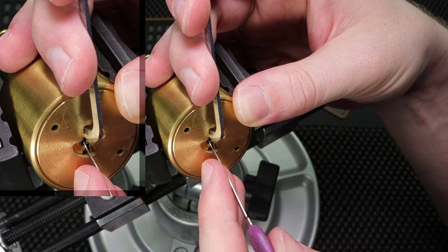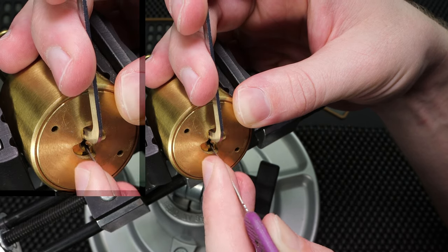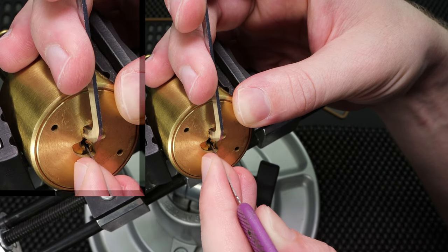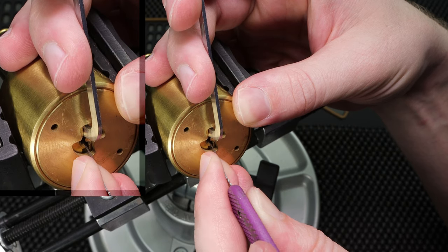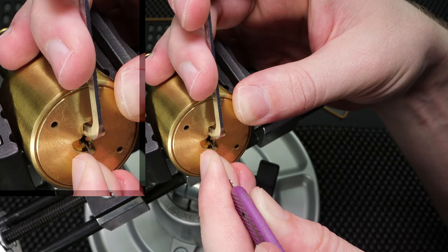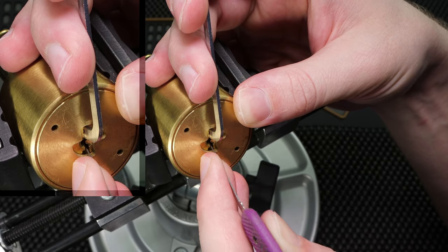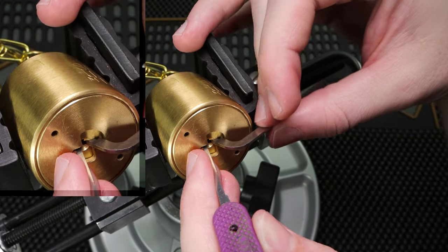Little movement on the core. So I'm just going to be very careful here. Let's see. One. Two. Three. Four. Five. One. Two. Open this up. All right.